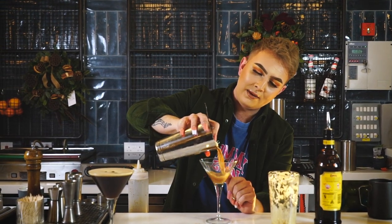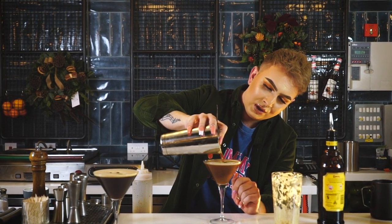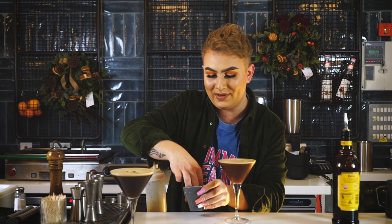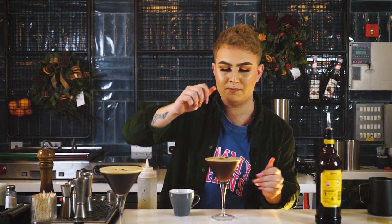For this one I'm not going to double strain because it's nice to get the froth at the end — straight in there. As you can see the froth is going straight to the top, which you want. To finish off I'm going to use a couple of coffee beans just to place on the top. And there we go — this is number two, our Kahlua espresso martini.